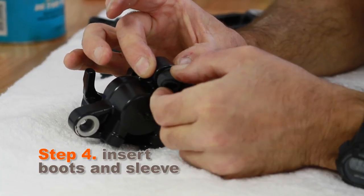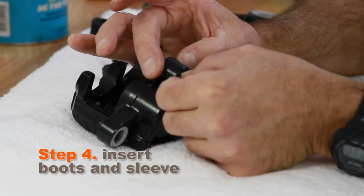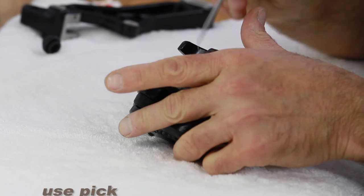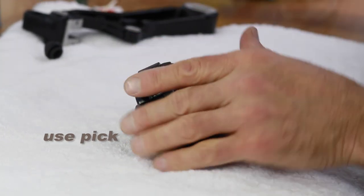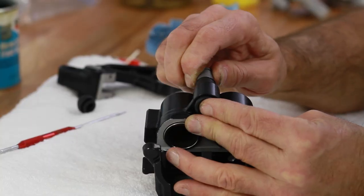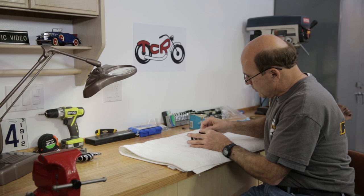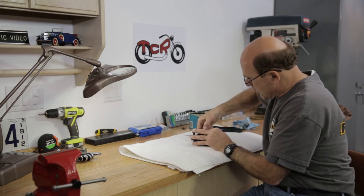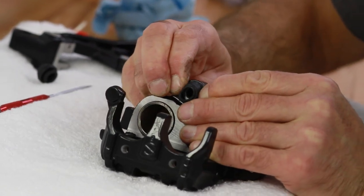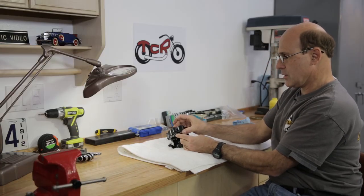It's time to put the boots and the sleeve back in. I'm going to start by taking one of the boots and putting it on the backside here, just getting it started in the slot. Use the pick to finish it up. Take a little grease, give it a little twist, keep pushing. At this point you just want to get the lip of the boot into the groove on that sleeve. Once it's in place and everything's in good order, you'll see this action.